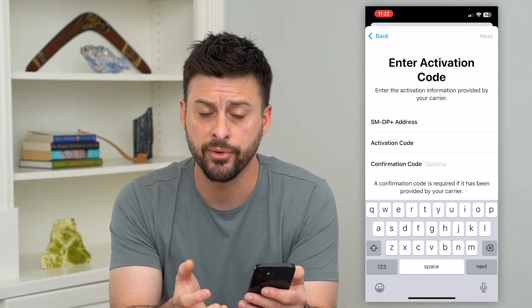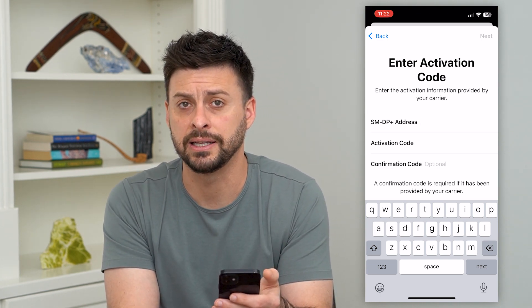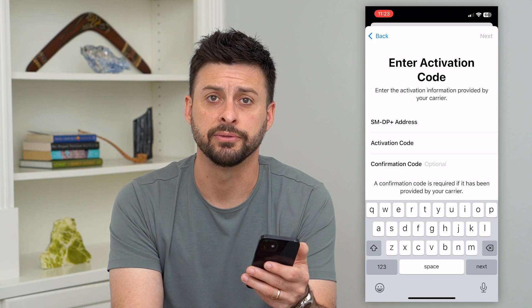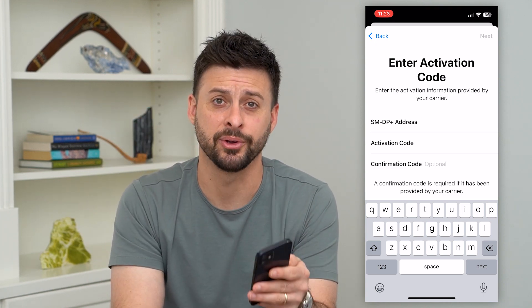Keep in mind, to get this you might need to contact your carrier and say you need an electronic SIM card so that your phone works with their service and can connect to their towers. Hope this helps. If you have any questions, leave them in the comments down below, and I'll catch you on the next one.